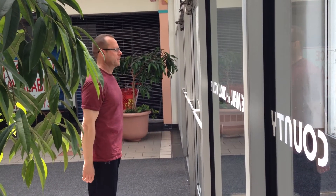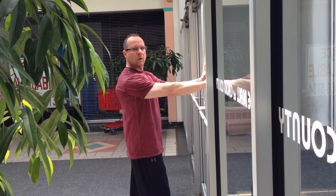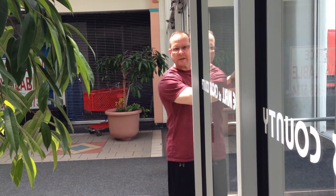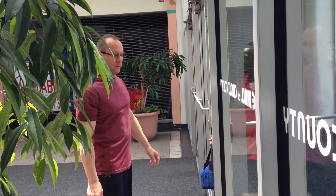Two-handed, it's the same way. Step up to the door, you feel the compression, walk towards the door, and it opens as my hands come towards my body — with no effort from my upper shoulders, just your body moving.